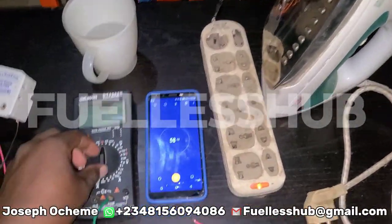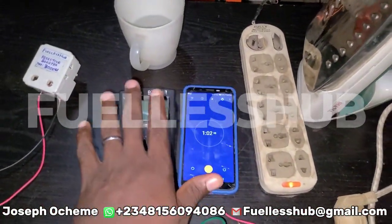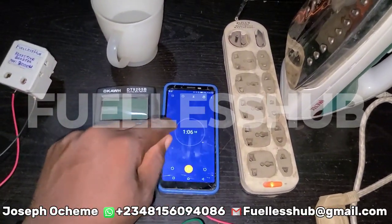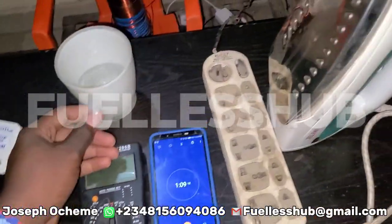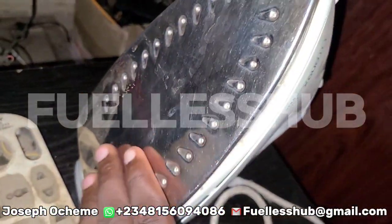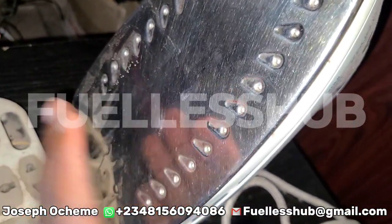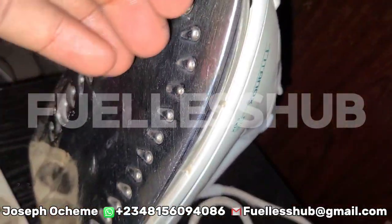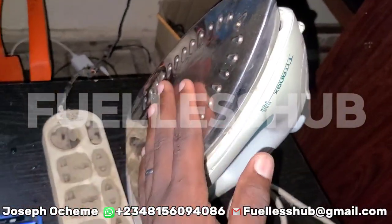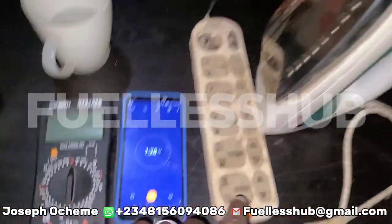Let's check the voltage first. Please follow me with this video. The timer is running — there is no cut and play in this video. Here is the water to test the pressing iron. As you can see, there's water on the pressing iron and nothing is happening — no bubbling — meaning it's still a bit warm. So let's check the voltage.